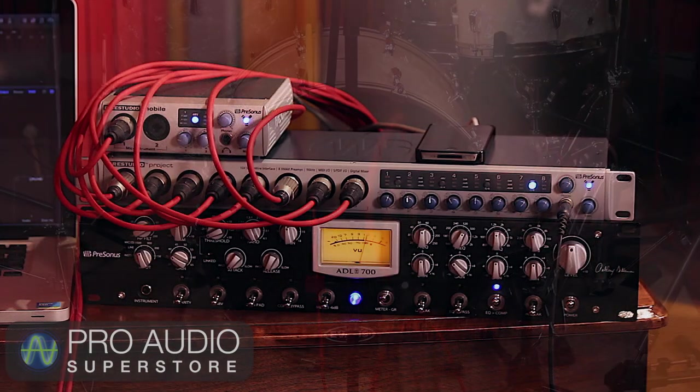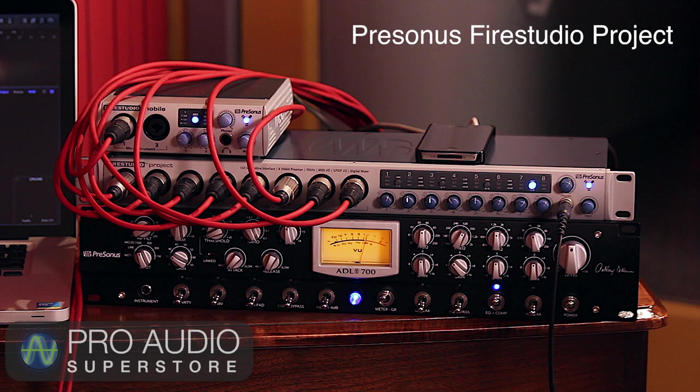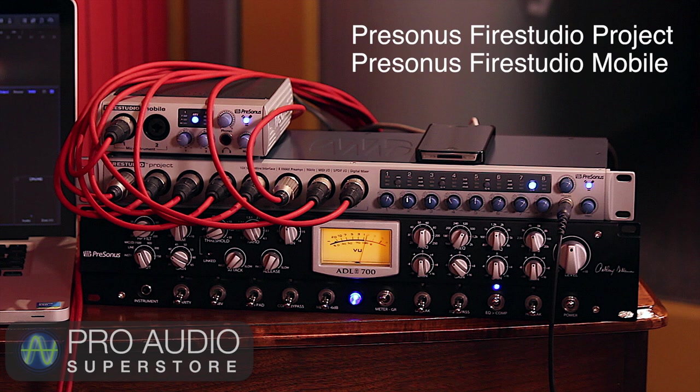With a total of 10 mics on the kit, we need a lot of inputs. For this video, I'm using a PreSonus FireStudio Project, which provides 8 mic inputs, chained via FireWire to a FireStudio Mobile, giving us two additional mic pres and six more line level inputs.